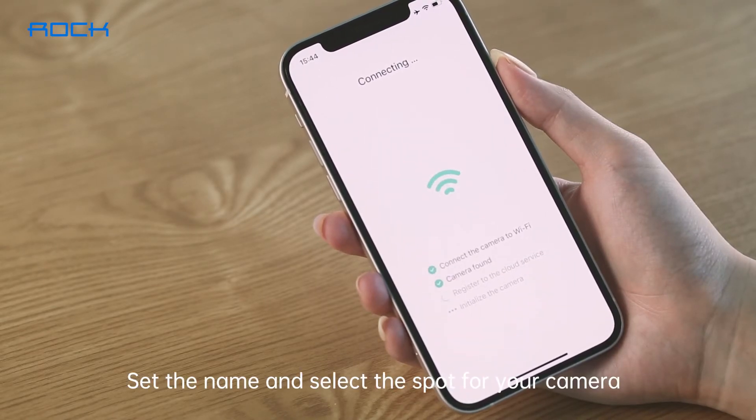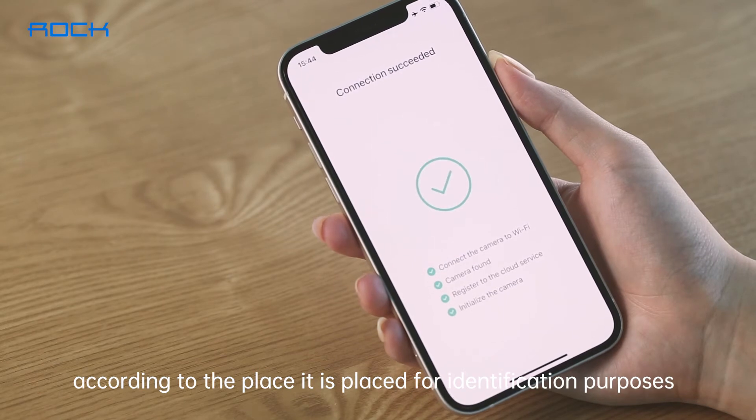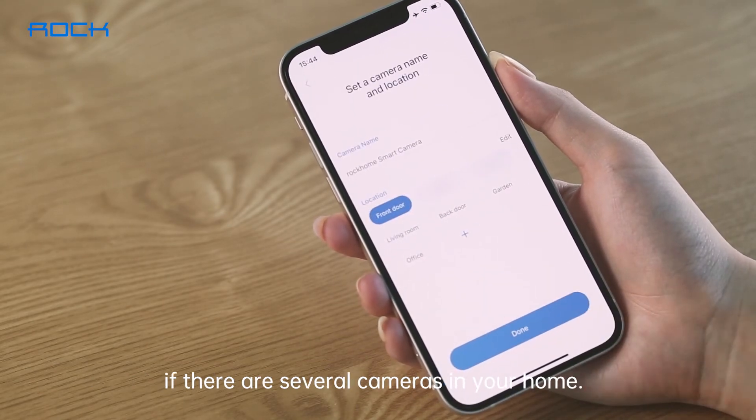Set the name and select the spot for your camera according to the place it is placed, for identification purposes if there are several cameras in your home.